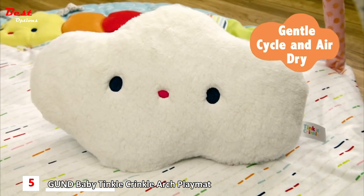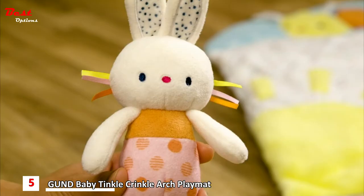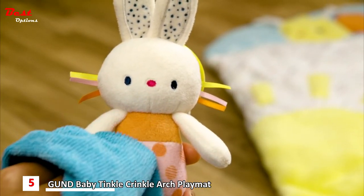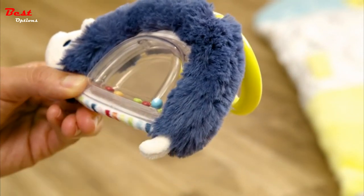Wash the tummy time cloud the same way — in cold water, on gentle cycle, and air dry it. But for Birdie, Hedgehog, Bunny, and the mirror, spot clean using a damp cloth. This will keep them extra soft and cuddly for your little one.